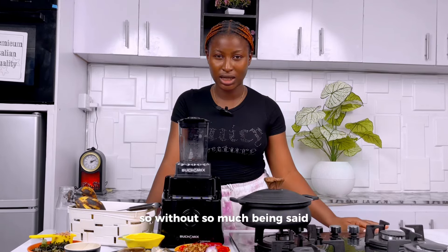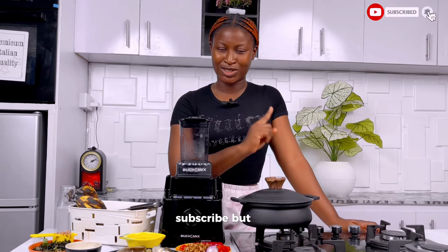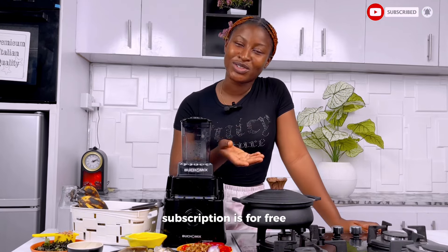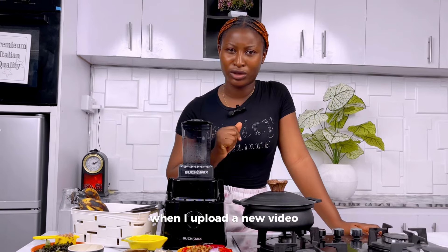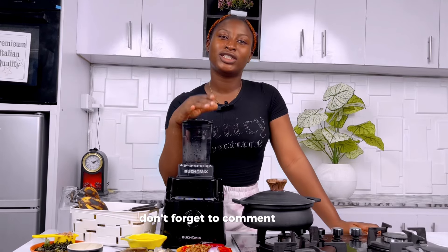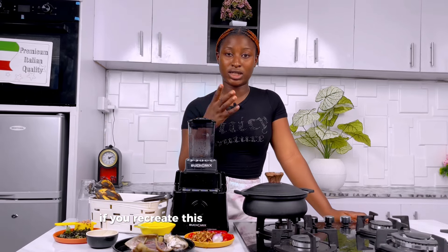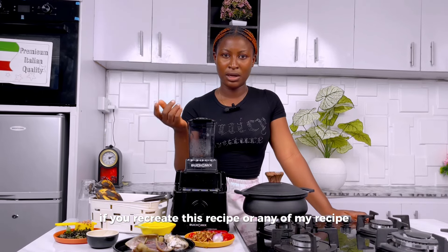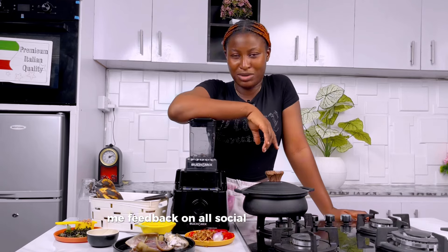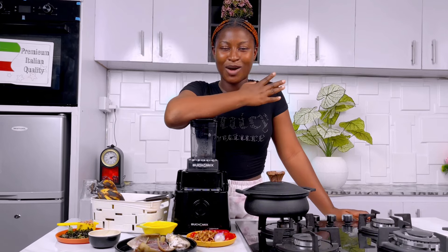Please hit the subscribe button and the notification bell — subscription is free — so that you'll be the first to get notified when I upload a new video. Don't forget to give this video a thumbs up, comment, share, and drop your suggestions in the comment section. If you recreate this recipe or any of my recipes, please send me feedback on all social media platforms. I am Chef Timmy on all social media platforms.